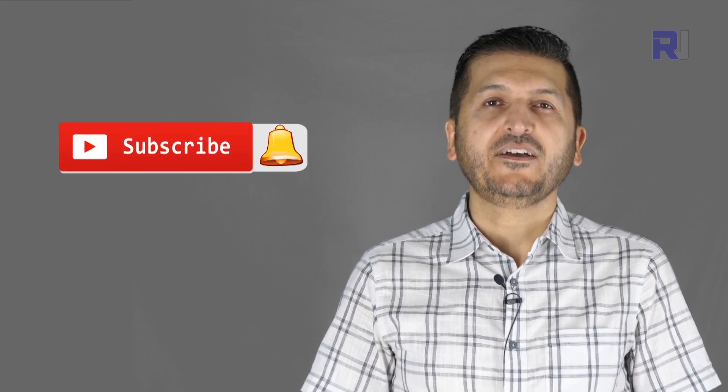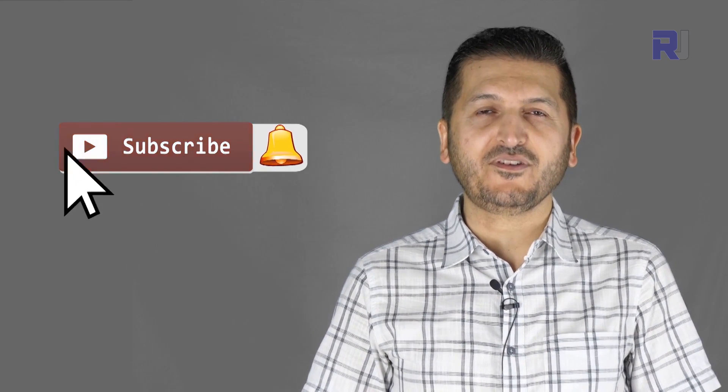Thank you for watching this tutorial on ESP32. If you learned something and found it useful, please give it a thumbs up as it helps in YouTube's search algorithm. If you have a comment or question, post it in the comments section below - I try to answer and reply. If you haven't subscribed to my channel, please do so now.